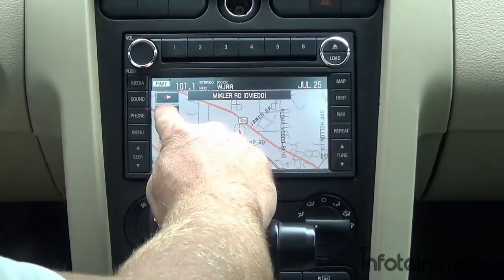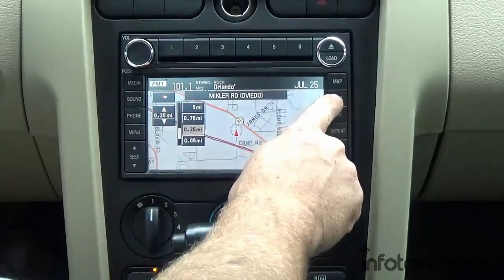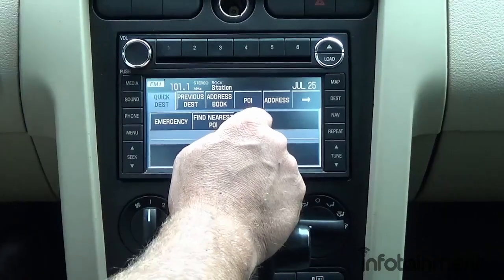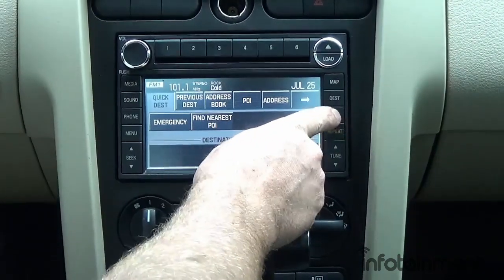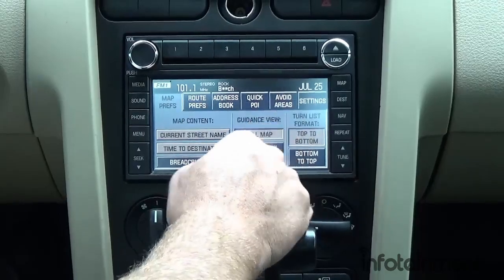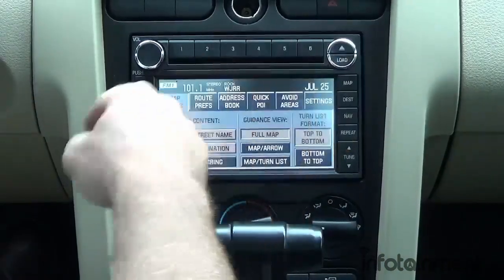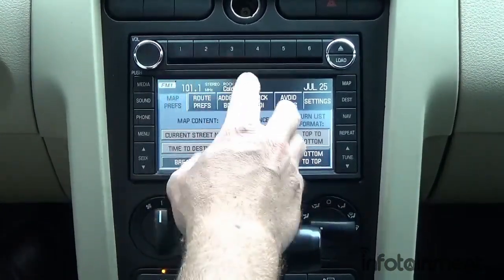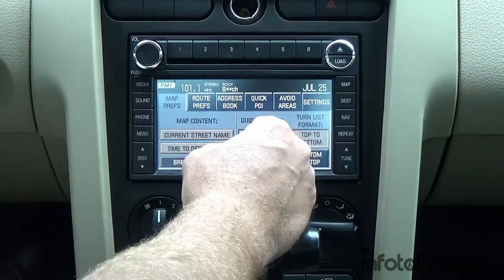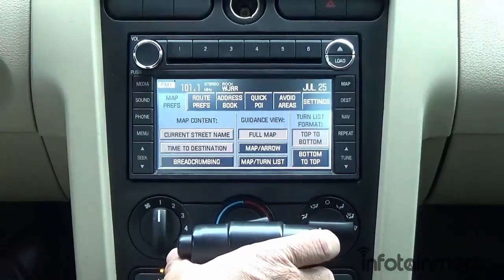You don't have to fumble with your phone while you drive or have anything clunky on your windshield — you've got a nice big touchscreen navigation system with zoom in and zoom out. You can set your destination whether it's an address book entry, a point of interest, or an address to type in. The nav key lets you configure all navigation settings — avoid areas, toll roads, and so forth. You can also press repeat to replay the last voice prompt.